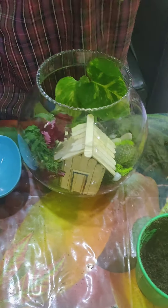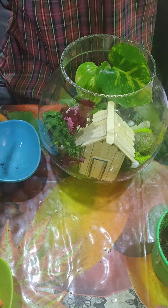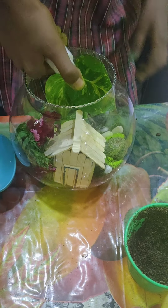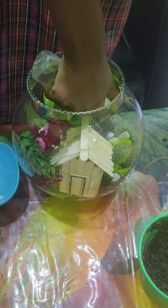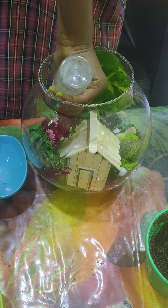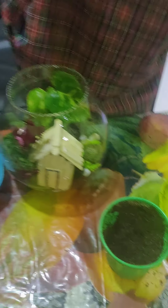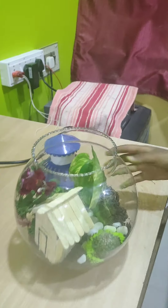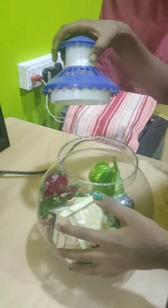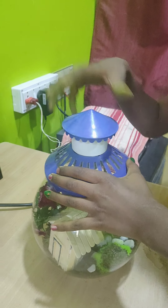Now I will take the spray bottle to spray the plants and moisturize them. Now my terrarium is ready. Something is missing — let's make this more beautiful by adding some lights.